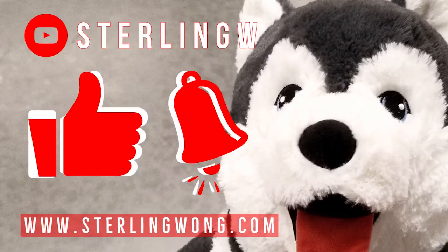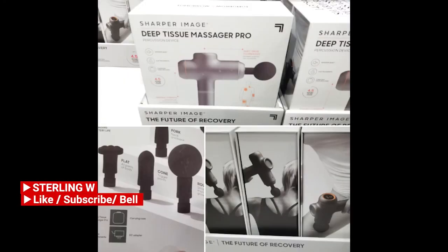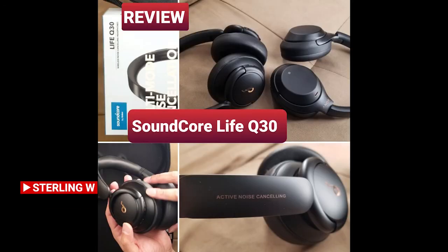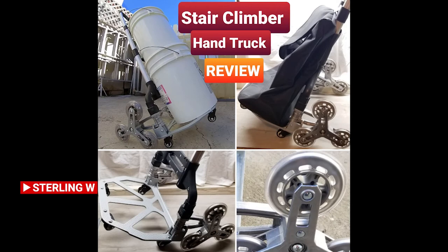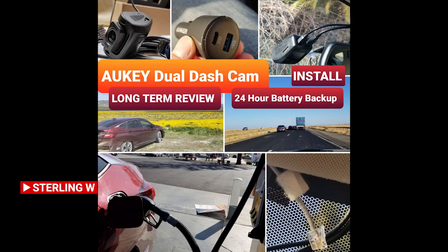If you haven't already, please like, subscribe, and hit the bell button for the Sonny W channel. I do a lot of Costco runs, price checking, and new product finds, as well as long-term reviews and updates, fun current reviews, DIYs, and how-to videos. Check out the channel and have fun — see you next time, bye!